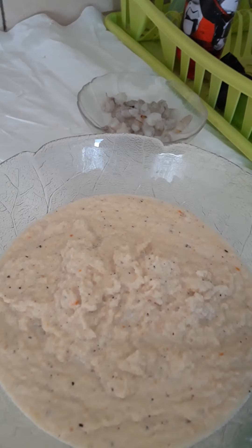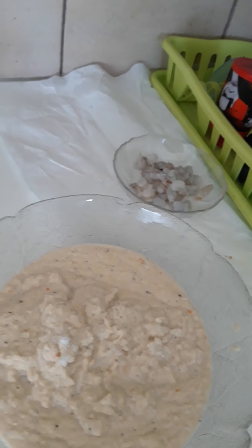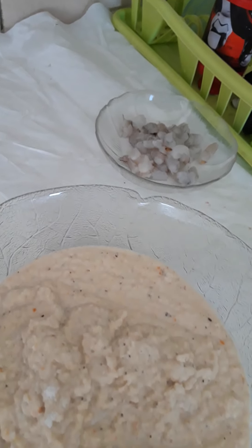This is what it looks like after blending. I will just add a pinch of salt. You can taste it to know if the quantity is okay — like me, I don't like too much salt. I'm going to stir it.